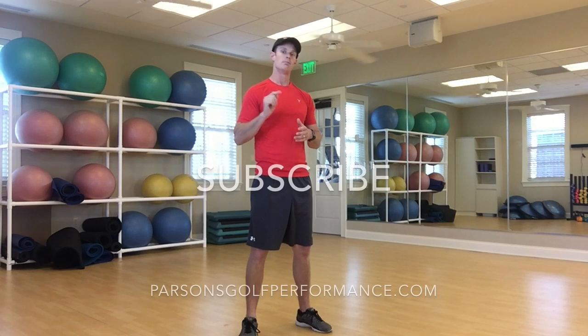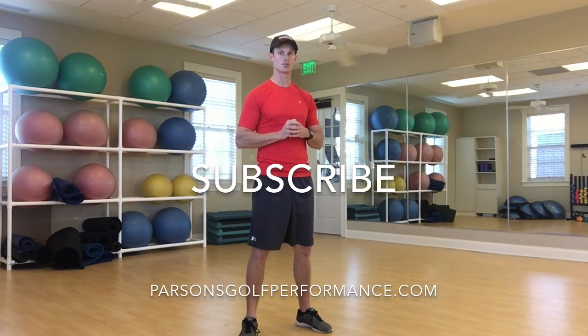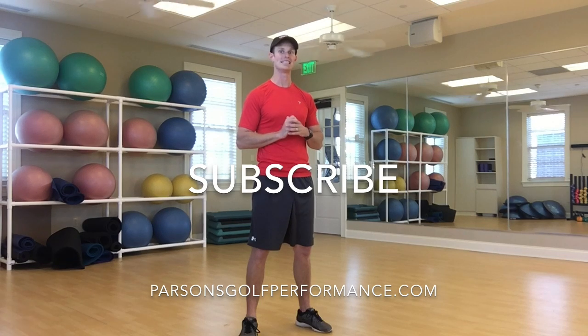10 exercises to help out that lower back tightness. Try to do them every day — it should be a nice, quick, simple workout to help you improve. Be sure to check out ParsonsGolfPerformance.com and subscribe to the YouTube channel so you never miss any content.